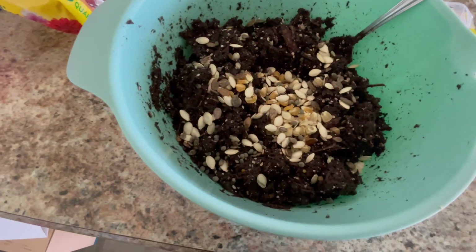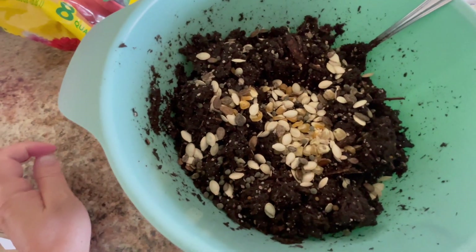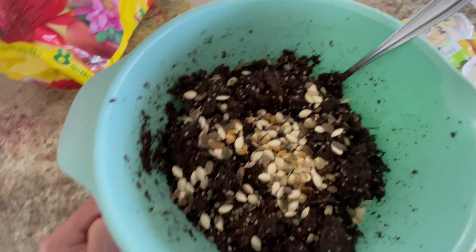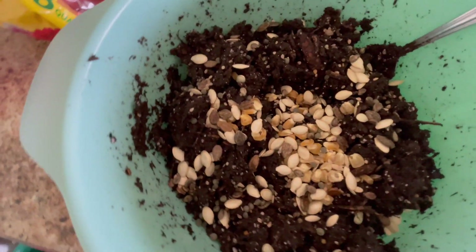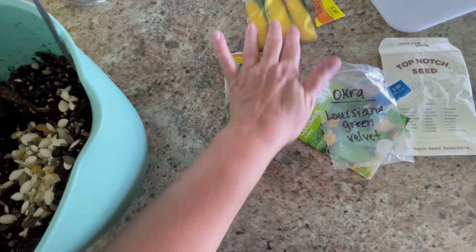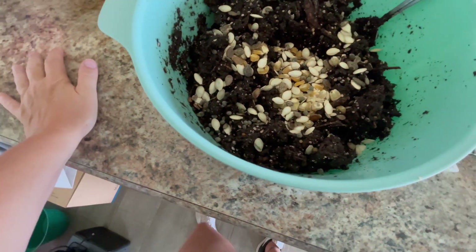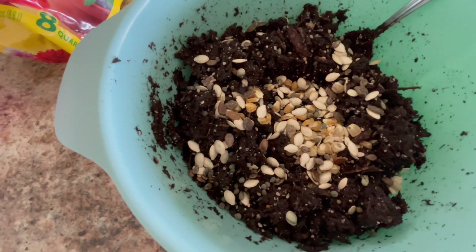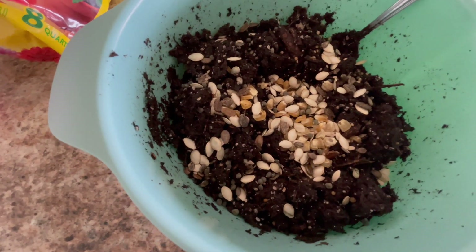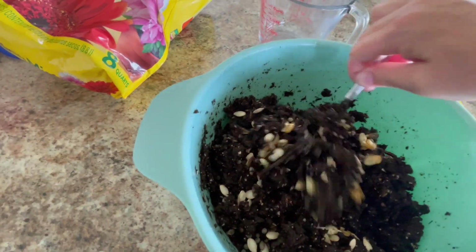I've got my seeds in here: okra, squash, zucchini, corn, tomatoes, watermelon, cucumbers, Roma tomato, and two types of watermelon. This is going along a fence line so it's going to grow up the fence — we've got tall stuff, crawling stuff, everything you can think of. All you do is mix it all well into the dirt.